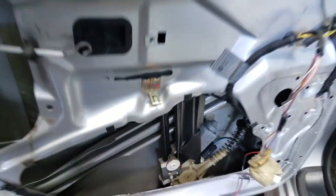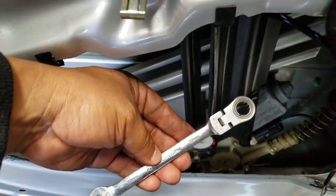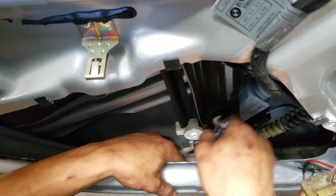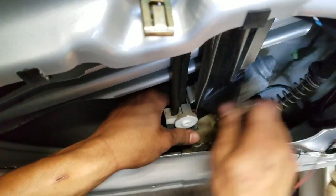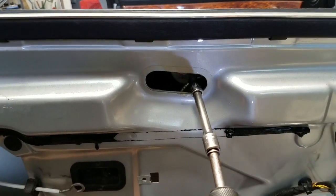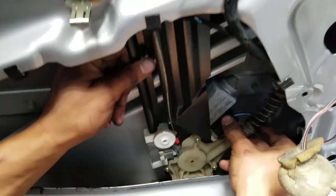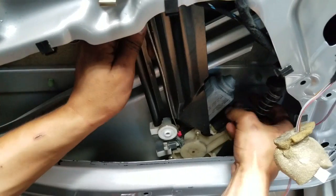I recommend using this type of tool — a close-end wrench — it's gonna make the job easier. These bolts don't necessarily have to come all the way off; you're just making them loose so the regulator will end up coming up. Once you take off the top torx — that's a T25 — go ahead and unplug the connector by pinching on the sides.